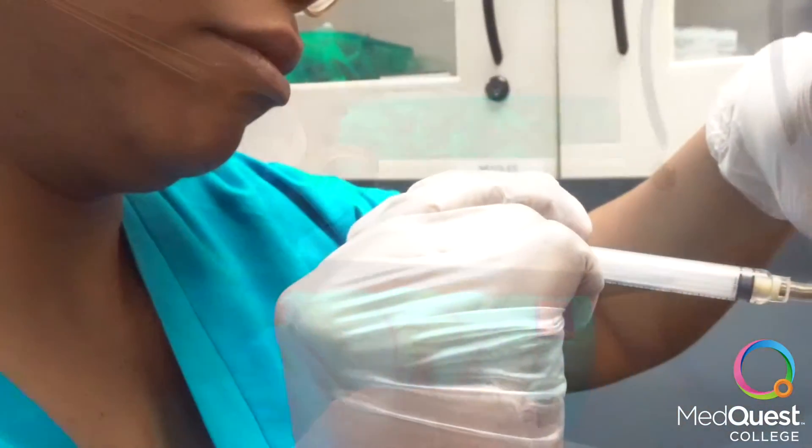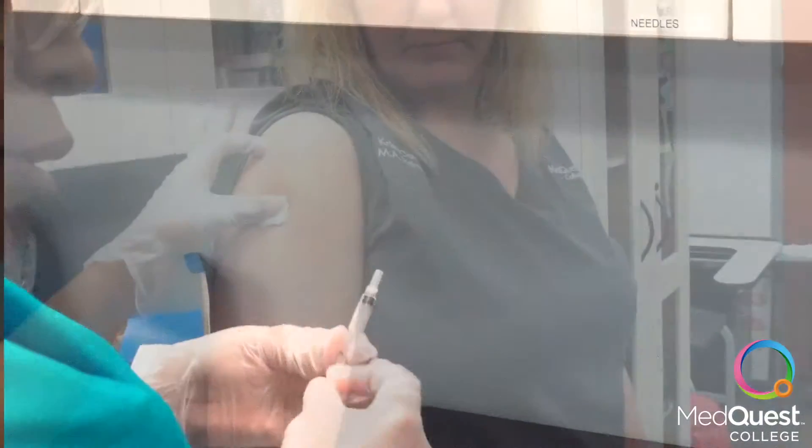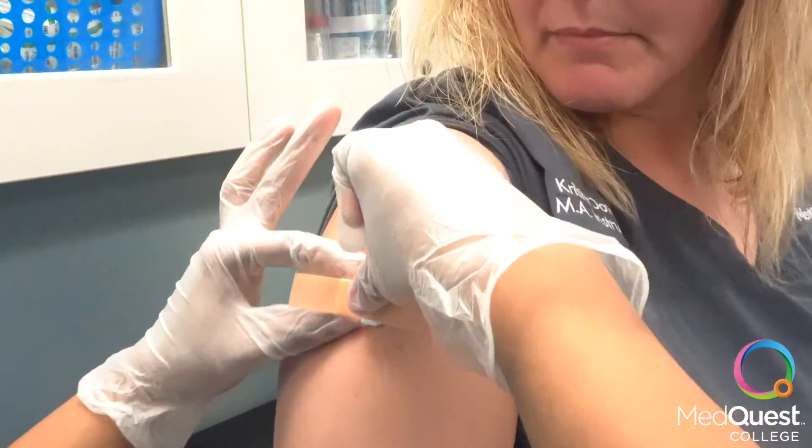Remove needle from arm. Activate safety on needle. Bandage your patient and dispose of syringe into the Sharps container.